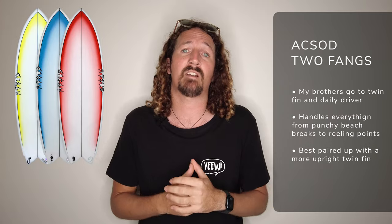Next on the list is a favourite of my brother's — the Axod Two Fangs. This is a really lively twin fin setup and definitely sits in the more performance range, but it can handle a huge variety of conditions. Strapping a set of upright pivot twins gives you plenty of maneuverability, lots of release, and heaps of fun on everything from beach breaks to reeling points.